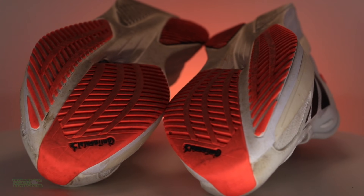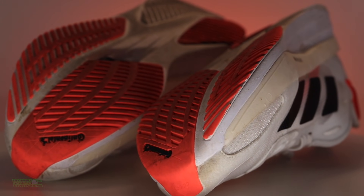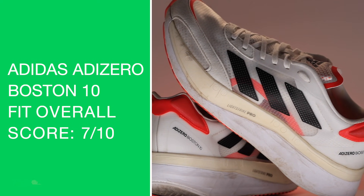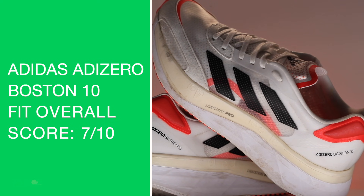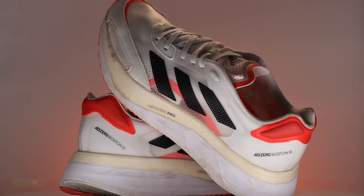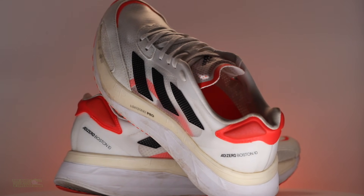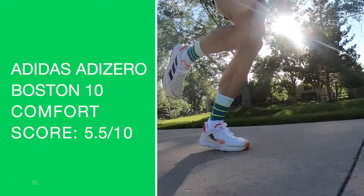Moving on to the outsole: 7.75 out of ten — it's fine, though they could probably reduce the material a bit under the forefoot. Fit is true to size. There was also an issue with the heel counter — seven out of ten — it wasn't major but I'm struggling a little bit with Adidas's heel counters right now.